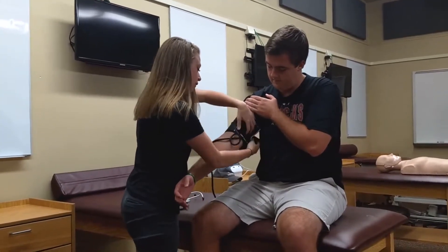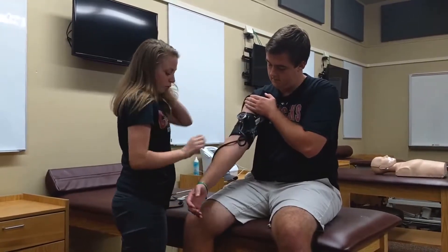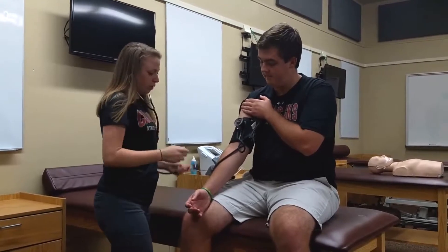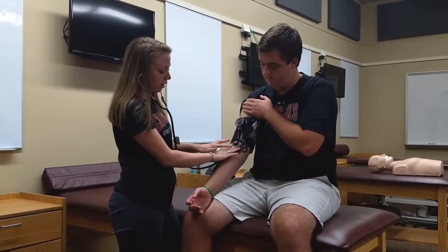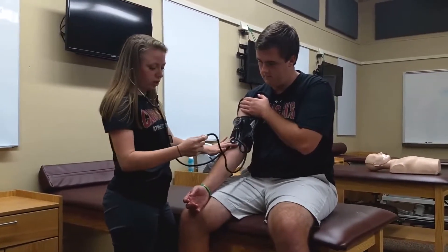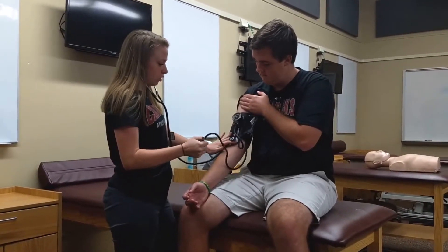You want to make sure that you leave space below the blood pressure cuff for the bell of the stethoscope. You're going to place the valve right here, making sure that you're using two fingers instead of your thumb on top. You're then going to turn the valve all the way to the right, and then pump up the cuff to 200.